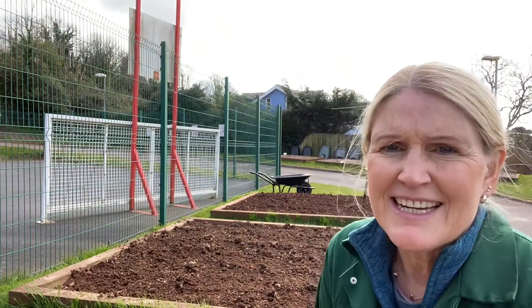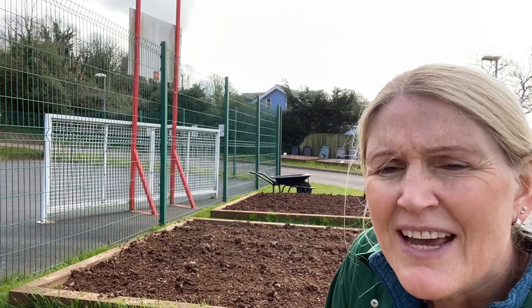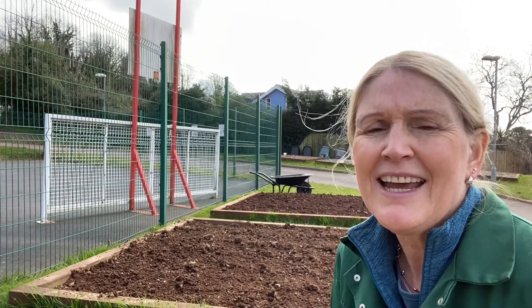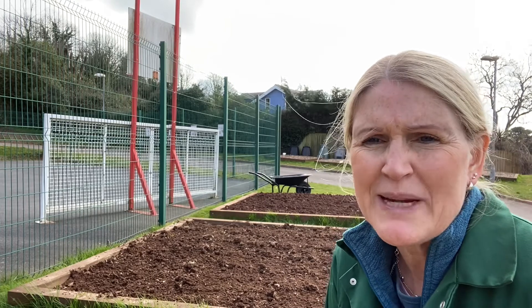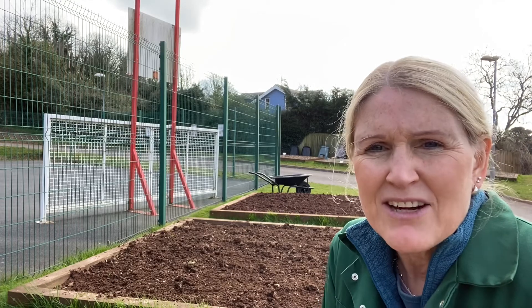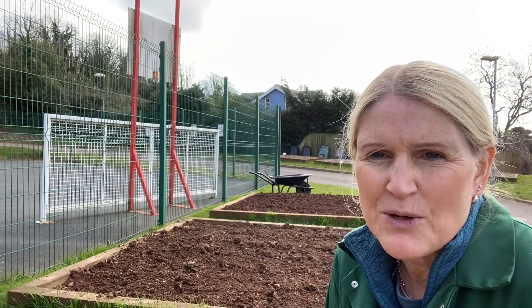Okay, so you can see that it's a bit flatter now. The next step is to consolidate. Consolidating, like I said before, is squeezing the excess air out because the roots need to make contact with the water — they can't do that if there's too much air in the soil.